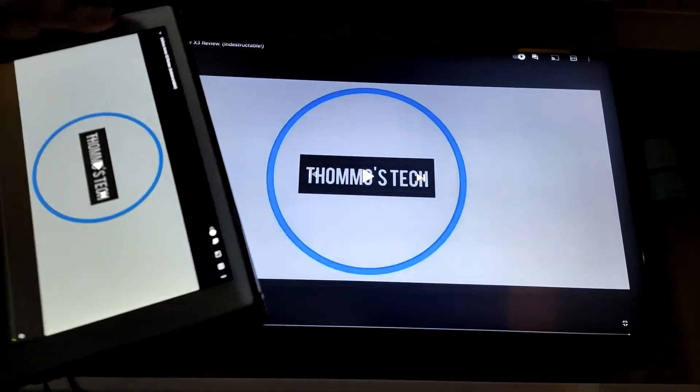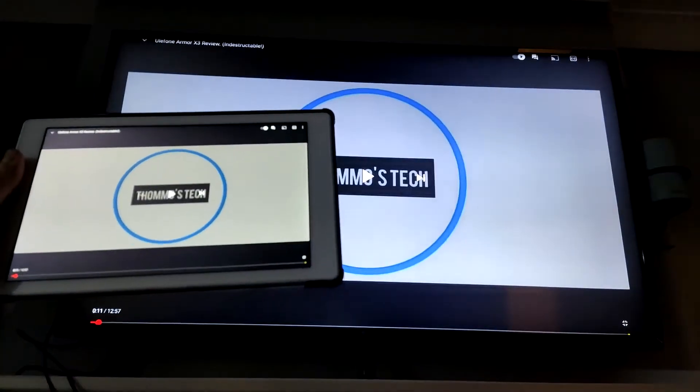Because there's so little lag, you can play games on this — not a problem whatsoever.